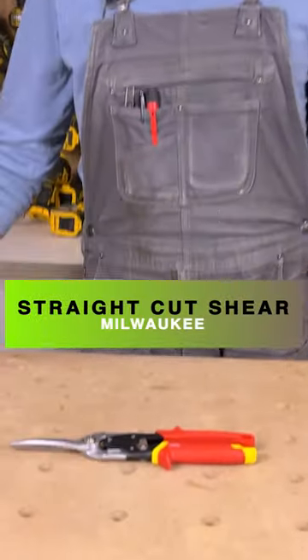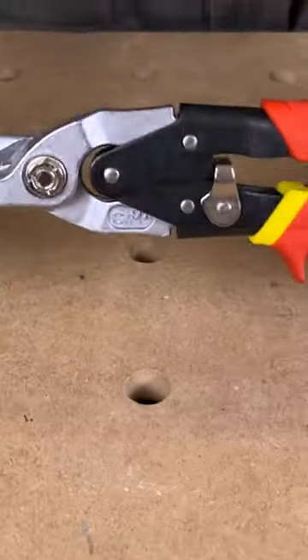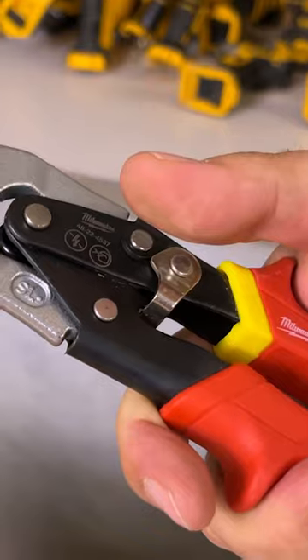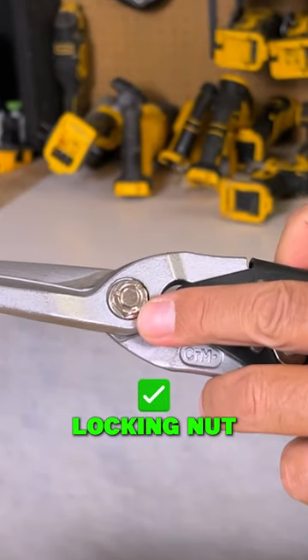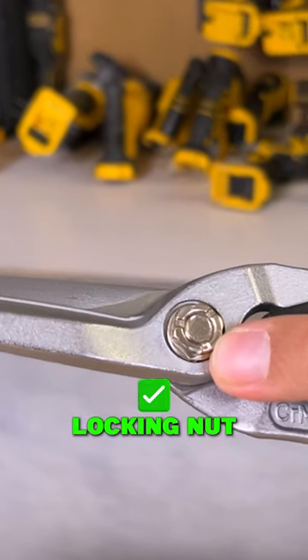Today we're going to be taking a look at a Milwaukee product. This is a straight cut shear. It has a thumb lock right here so you just flip it open with your thumb. It also has a locking nut here so this is not going to come loose.